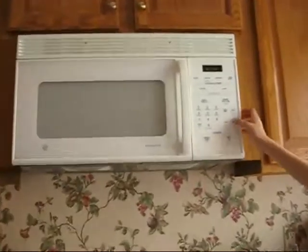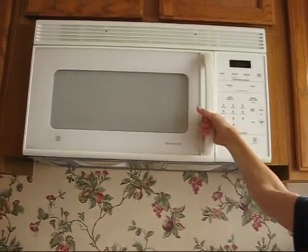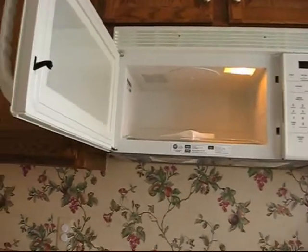Okay. Open the microwave. Be careful not to touch the bacon — it's really hot, isn't it?